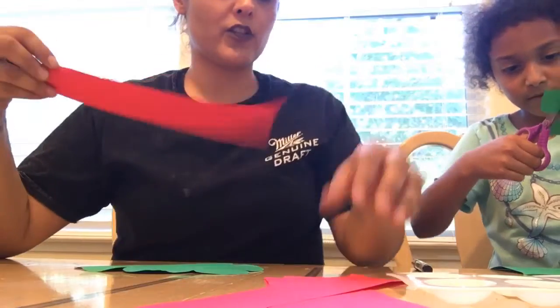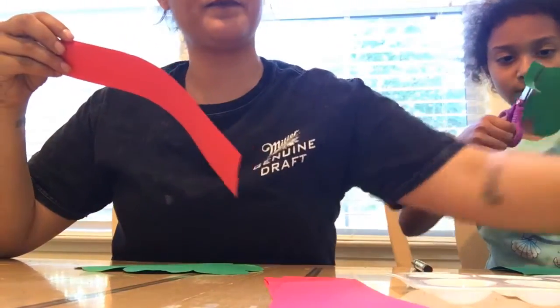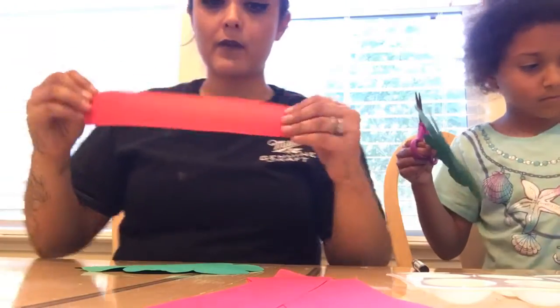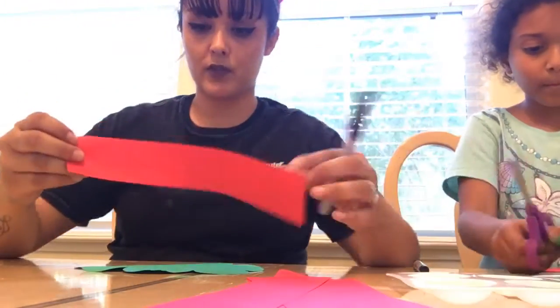Then you're going to have a red strip of construction paper, and we're going to draw little circles on the construction paper to make apples for the tree.